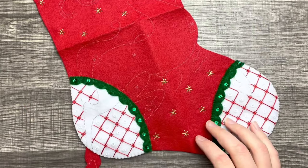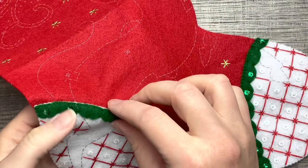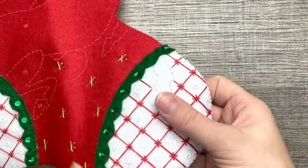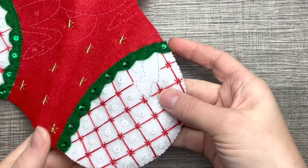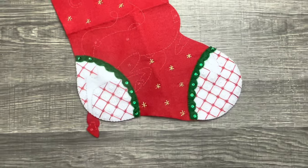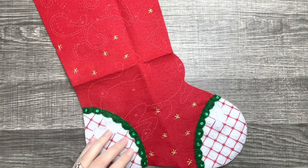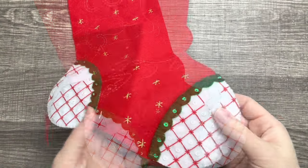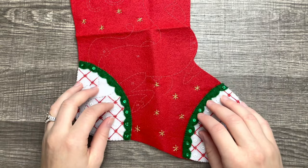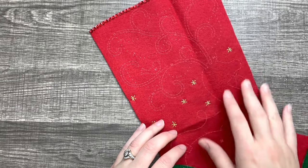This pattern is so cute on this stocking! I went ahead and appliquéd the green trim — very simple — and appliquéd the toe and the heels, which looks really cute. Now you're starting to see the body of the reindeer — super cute. Now that we have that on there, we're going to work on the antlers.